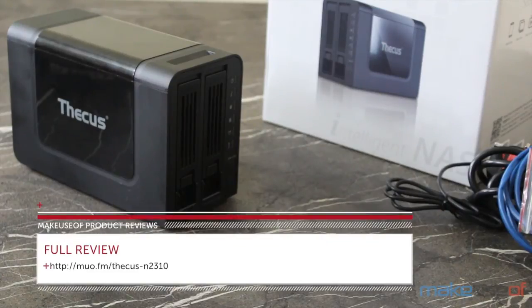Please head over to MakeUseOf.com to win this unit and to read the full review.